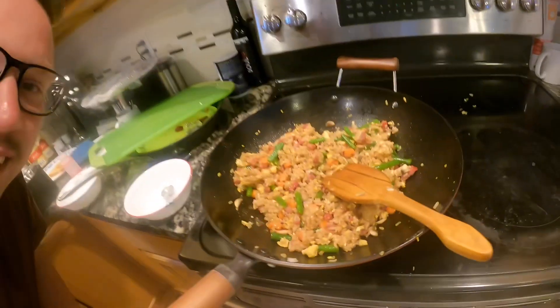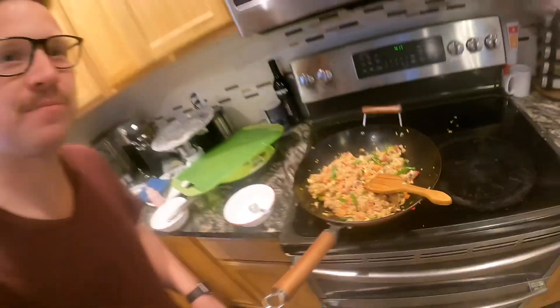Welcome back to Daniel's DIY channel. Today we're going to be making delicious pork fried rice. If you like the video, go ahead and give it a thumbs up and subscribe to the channel.